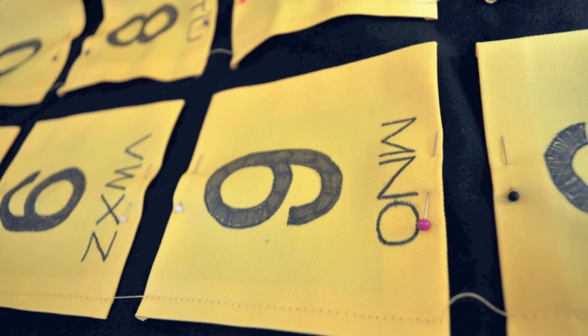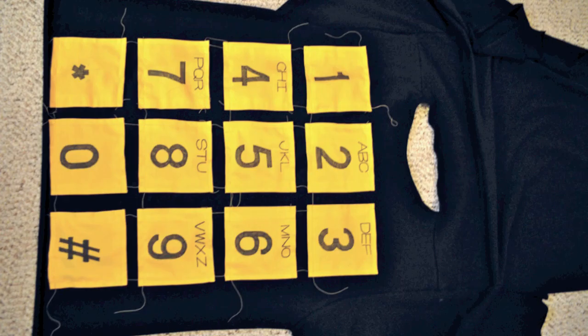Begin by doing all of the vertical edges — the right sides and the left sides of each number. Then do all of the horizontal edges. Doing it like this keeps everything looking more straight.